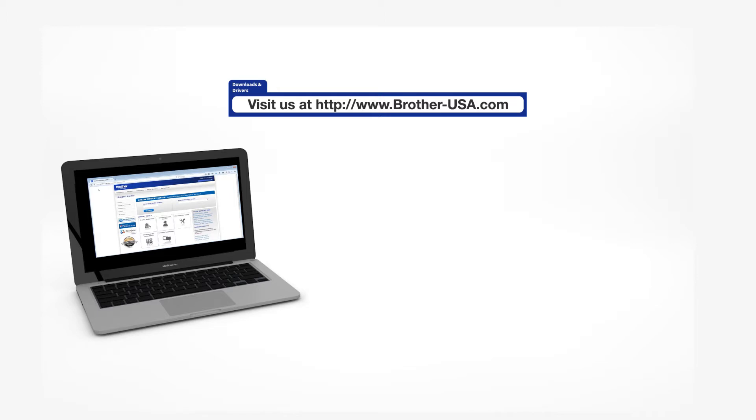Download the full driver and software package from www.brother-usa.com.